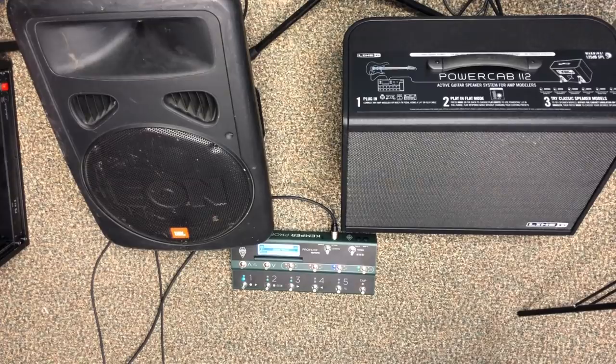This is my attempt to do a review on the Line 6 PowerCab that might actually be useful and helpful to somebody. I'm admitting from the very beginning that whatever process you come up with is probably flawed when it comes to trying to take a flat response speaker that's modeling a real speaker cabinet and compare it in any helpful way to a regular flat response speaker like the JBL Eon that I have here on the floor in front of me.